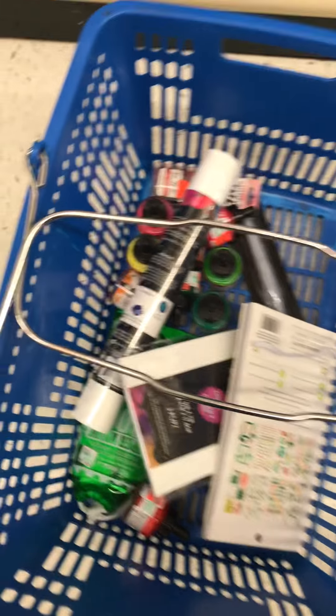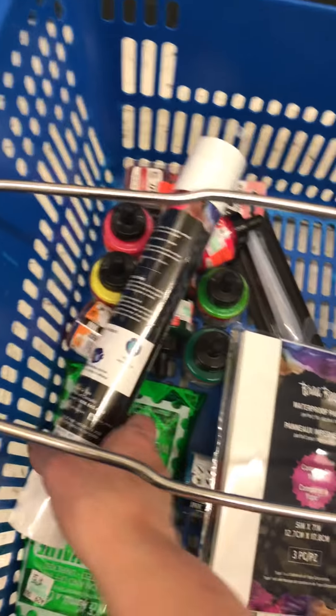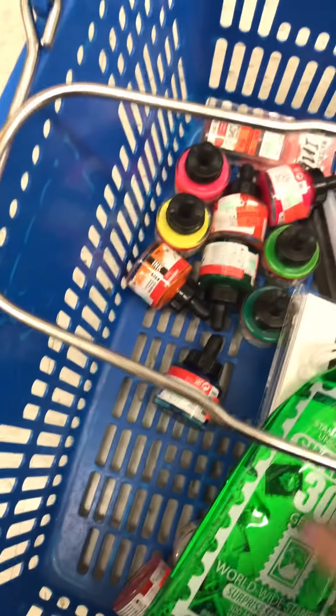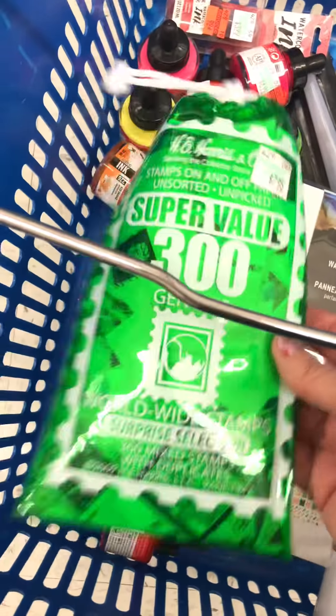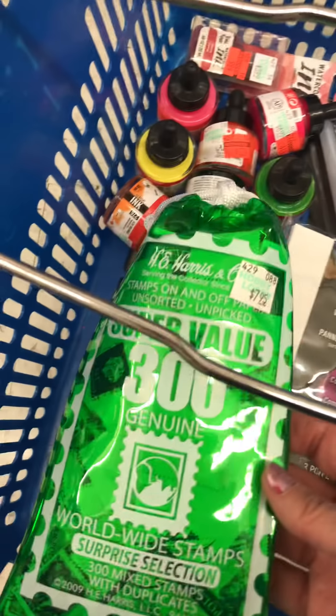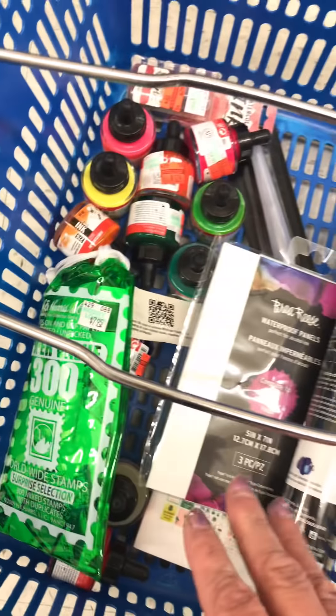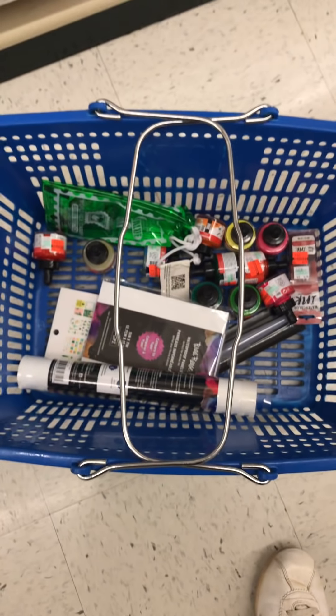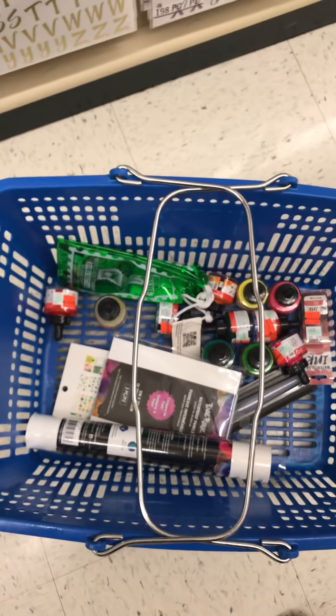So here's my haul - I got that paper, I got those inks. I did buy another pack of the world stamps because I use these in my art journals - that's not on sale, but I'll use my coupon. It's $7.95 so I'll use my 40% off coupon. Everything else in here is on red clearance. I think that's it - if I see anything else, I'll just take a picture of it. Bye!